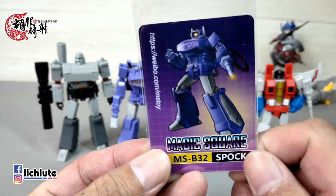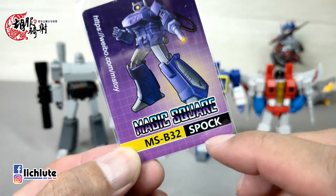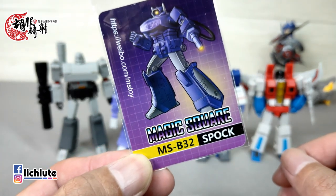欢迎各位这次收看护肤汽车的变形金刚分享时间，这是我们1337集的节目。今天觉得喉咙好像比较舒服一点，应该可以正常跟大家拍影片了。那做了很多期的官方玩具，这期的话我们来做一款第三方推出的魔方推出的这一款，致敬G1 Shockwave的人物，规避版权的关系叫做Spork。